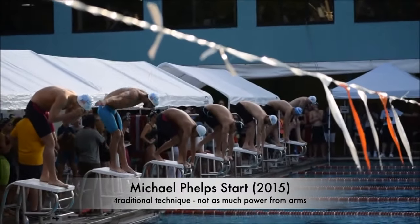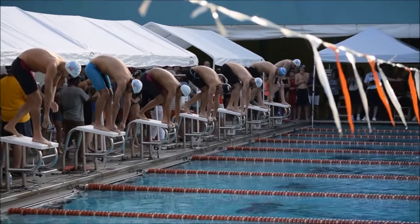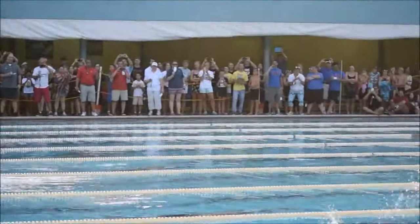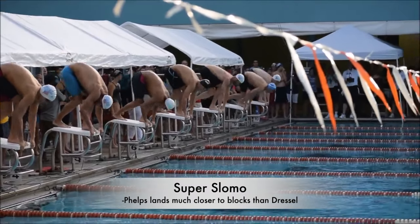Michael Phelps, on the other hand, uses the older start technique and doesn't get nearly as much power out of his arms. Phelps will still come out of the water ahead because of his outstanding dolphin kicks, but you can see he doesn't get nearly as far off the blocks as Dressel does.